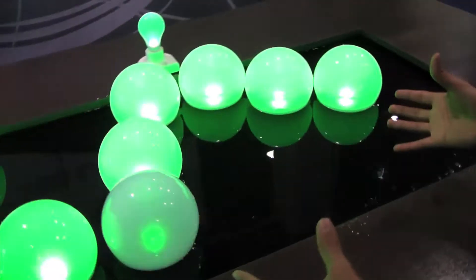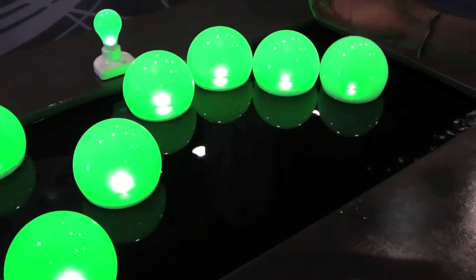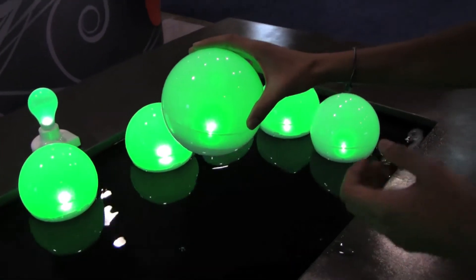You can see over here we actually have a demonstration unit for how wireless power works. Underneath this pool there's a transmitting unit that sends out wireless power signals, and inside each of these bulbs there's a receiver that captures those wireless power signals and lights up the LED.